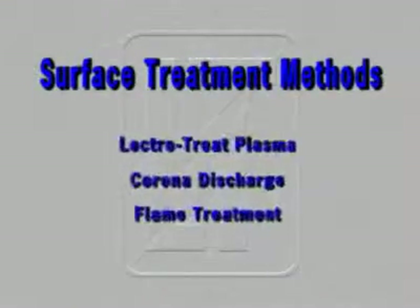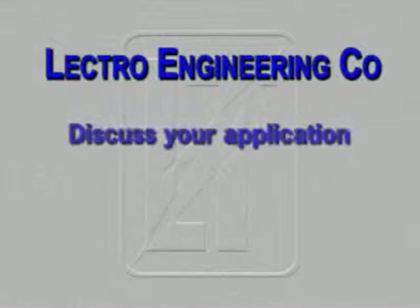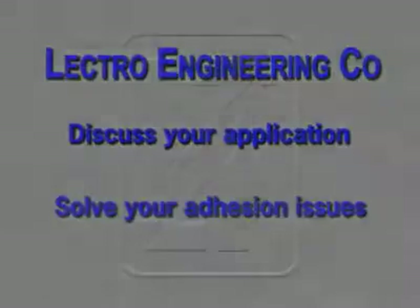This overview was designed to give a basic understanding of methods used in the treatment of plastics. Lectro Engineering will be happy to discuss your application and the best way to solve your adhesion issues.